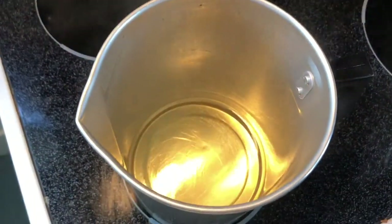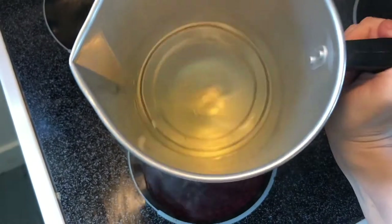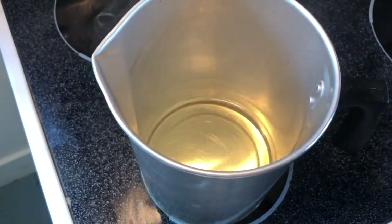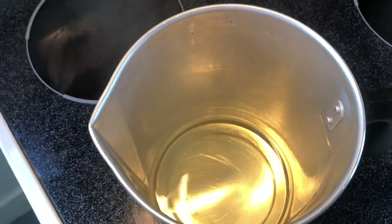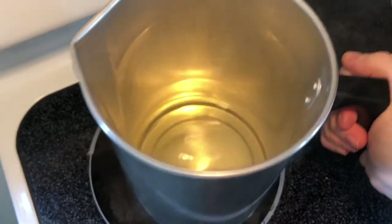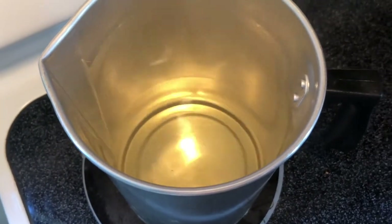So as you can see, the soy wax is now melted. It definitely melts down quite a bit. So I'm going to turn the heat way down — I'm actually going to take the heat off and move it off of the heat. And we're going to wait for it to cool a little bit.